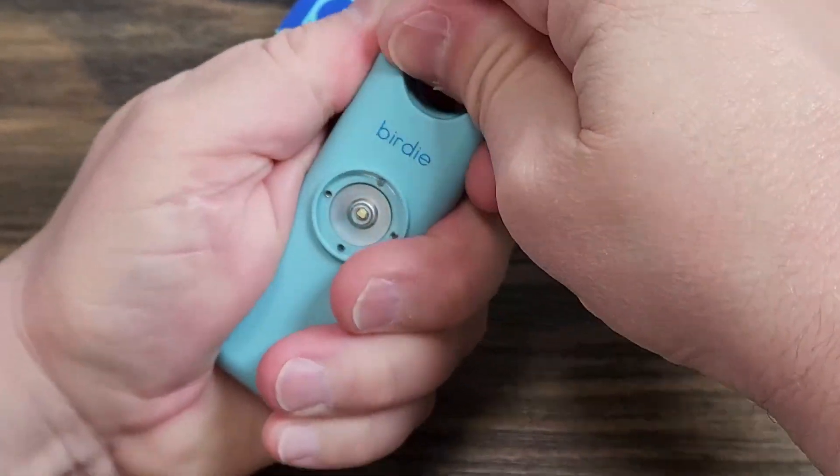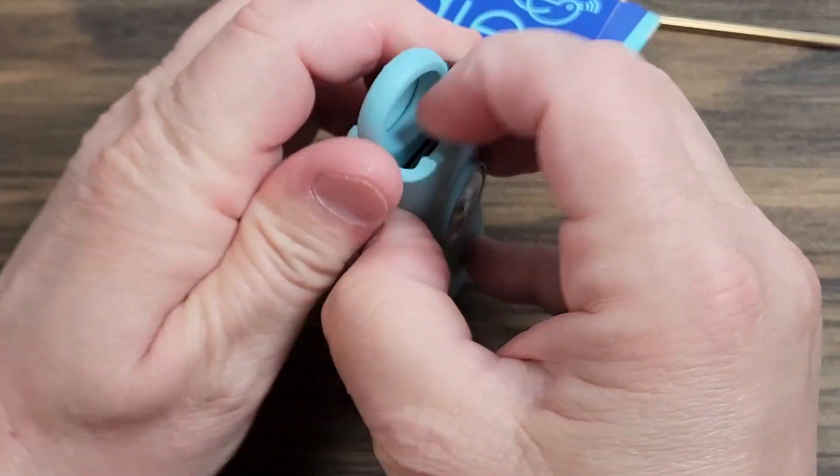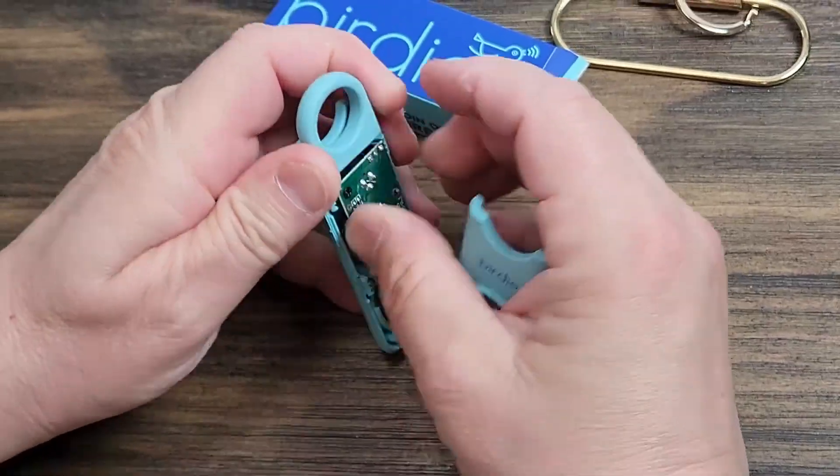I'm going to show you how to change the batteries in this birdie. You're going to give that a good twist, and you might have to get in there with a screwdriver and pop those apart.